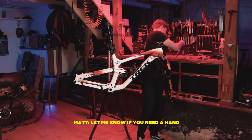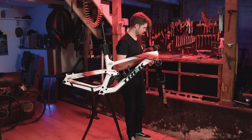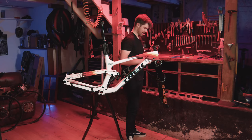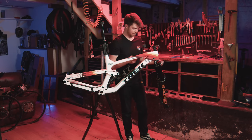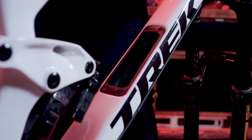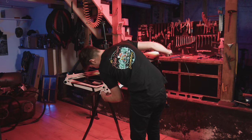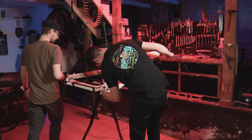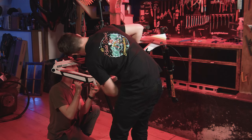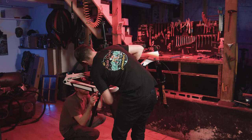I hate being filmed doing internal cable routing because I'm a big fan of it and I think it is pretty easy overall, but whenever you're being filmed, stuff goes wrong. I think I chose a bad way to do it but I'm gonna own it. Success — oh wait, I see — I'm going in the wrong hole. Okay, there we go, it's in.